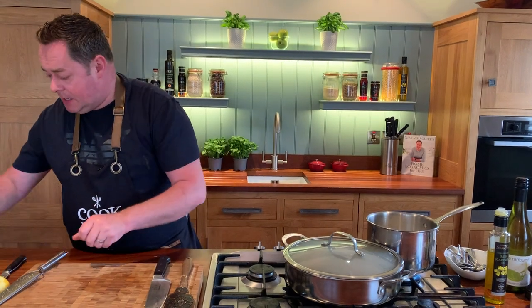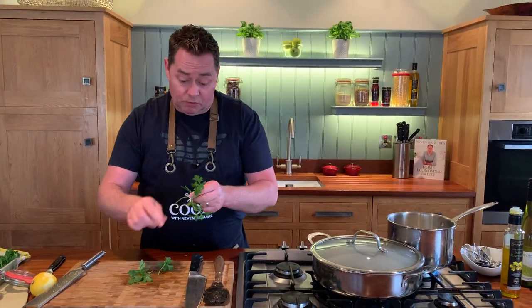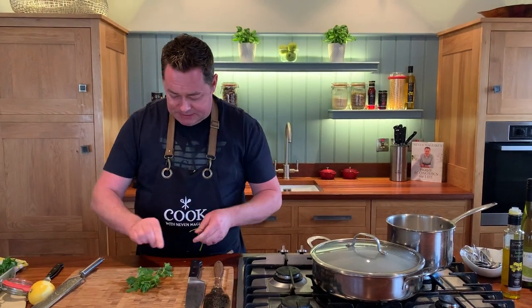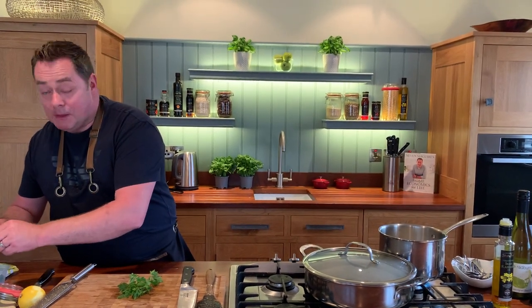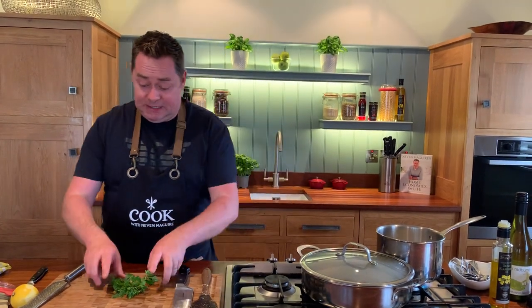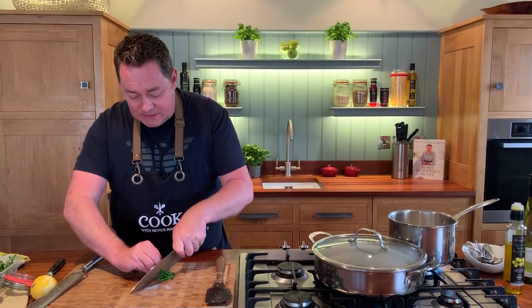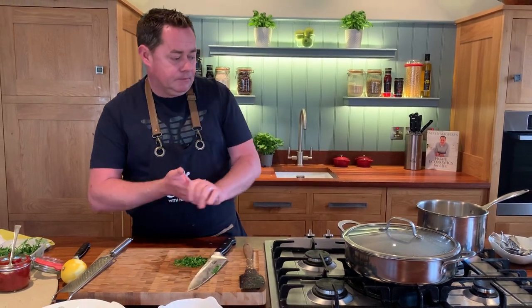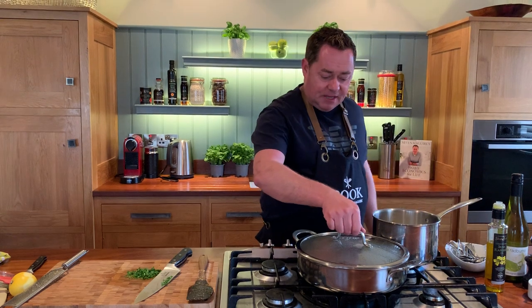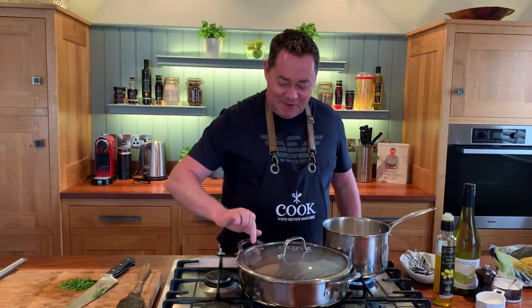We'll put the lid on - keeping all the lovely flavors in there - and I'm gonna chop a little bit of flat leaf parsley. You can use basil, you can use coriander. I forgot to say you could also put in some chili, which would work really well. So mix it up as you want to. This is really a simple one-pan dish. Let's have a look at the mussels - you know when they open up that they are cooked. They're not far off, so just give them another few minutes.